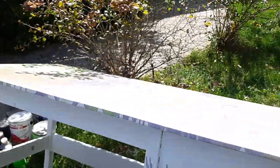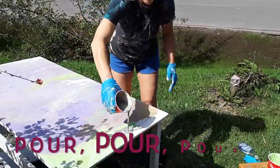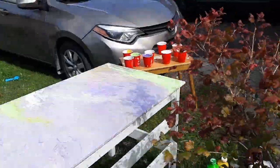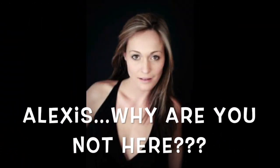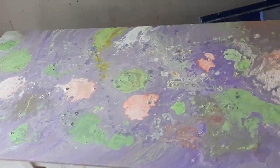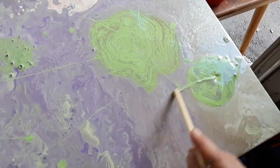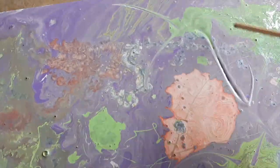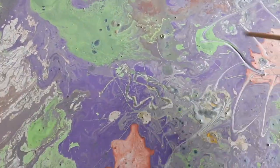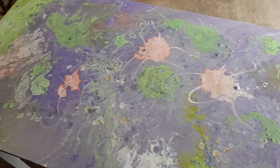Whoa! That was almost pretty bad. Now we need to carry this to a flat surface in the garage. This is what it looks like right now. What I'm going to do is take one of my pencils and just, you know, see what happens if I spread some things out a bit.